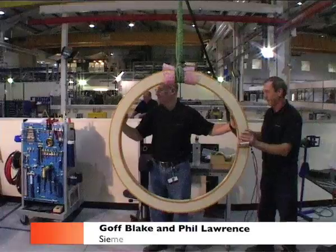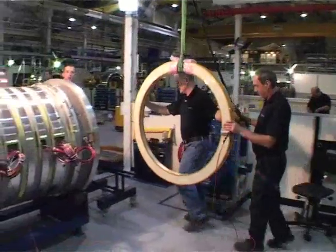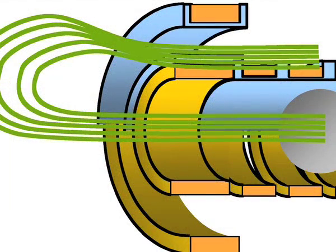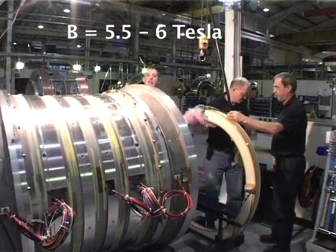This final moulded coil is the last piece of the inner magnet. All of these coils run in the same orientation with the current and will be added to other coils which run in opposition. The peak field inside of this coil reaches approximately five and a half to six Tesla.